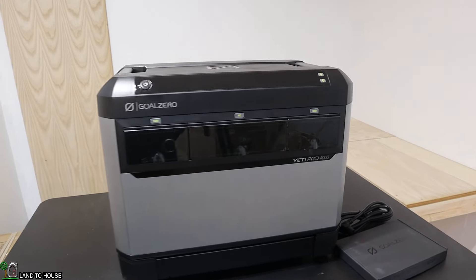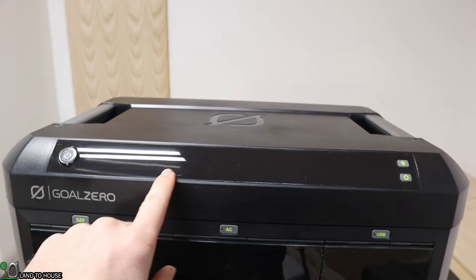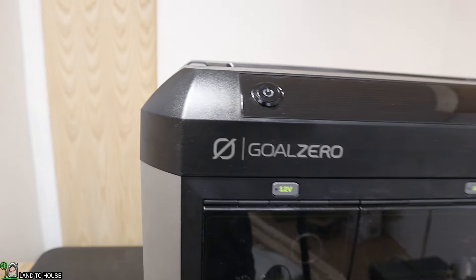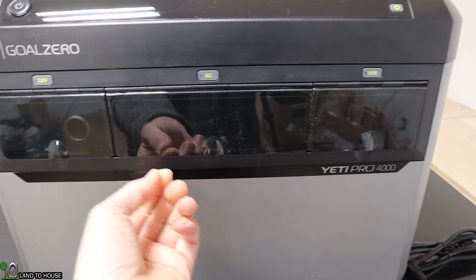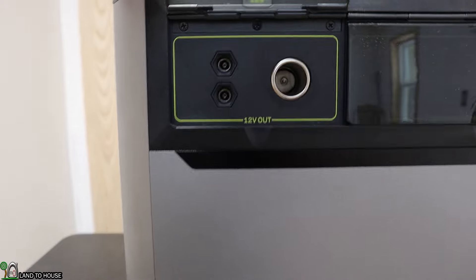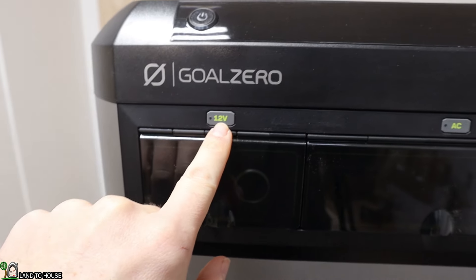Let's take a tour around this power station starting at the top. The power button is right here. There's a display visible when we turn the power on, a settings button, and a turn-display button. Over here are three compartments with magnetic doors. Opening this one, you can see two 12-volt DC barrel plugs and a car cigarette lighter style port. Press this button to turn those on — they're all 12 volt.